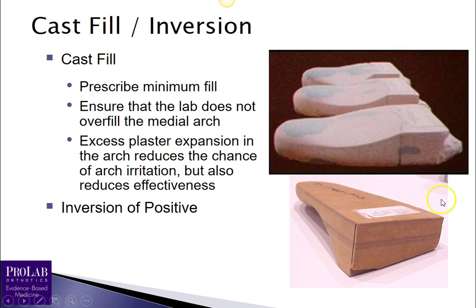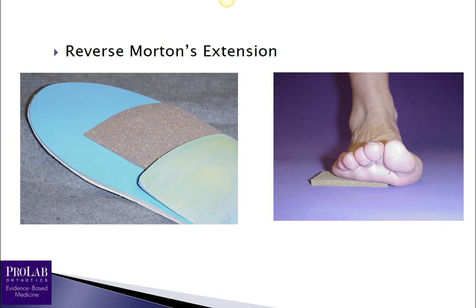You can also elevate the arch by prescribing that the positive cast be inverted. An inverted positive cast is thicker under the first metatarsal head than under the fifth metatarsal head, allowing the arch to drop down farther, increasing arch height and letting the first ray plantarflex more effectively. Finally, you can add a reverse Morton's extension to the orthosis, which again allows the first ray to plantarflex.